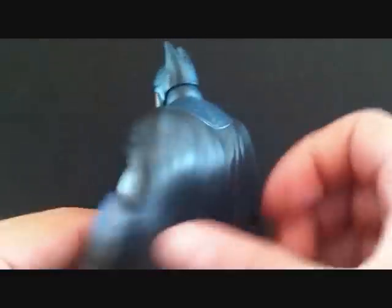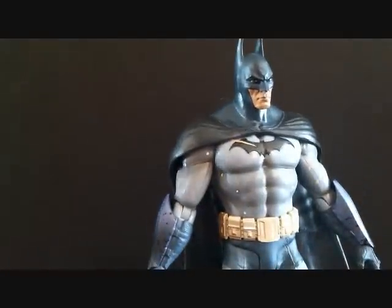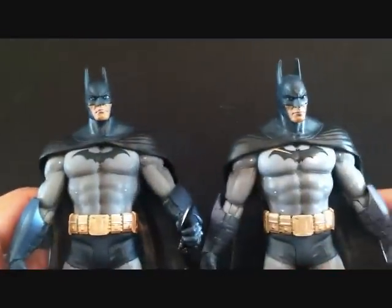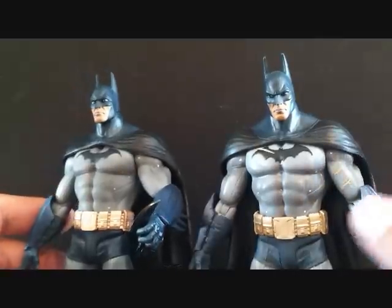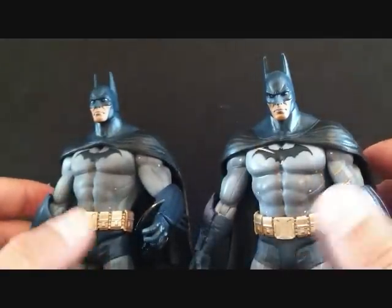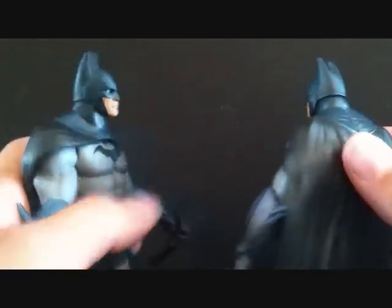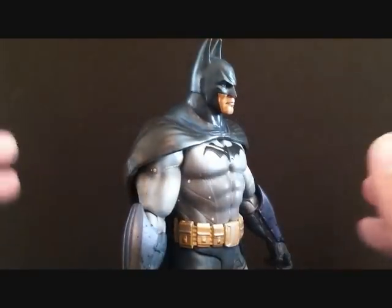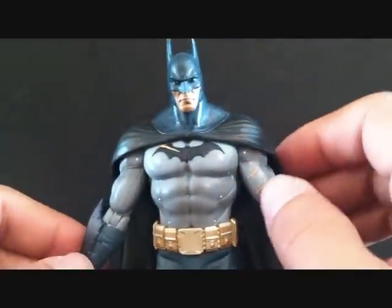I got this guy for such a good deal. He's pretty much exactly the same as the Arkham Series 1 Batman right here — you can see it's the same exact figure. I'm not even going to get into articulation because he's articulated the same way as that one. The only differences are in the paint and of course the battle damage.